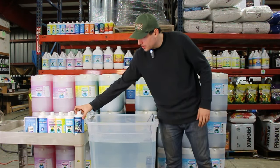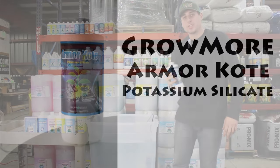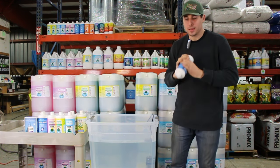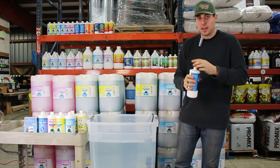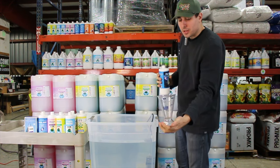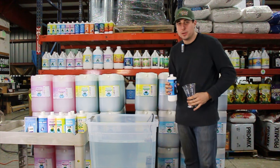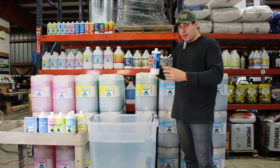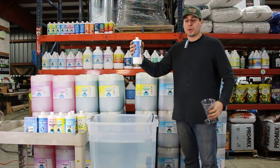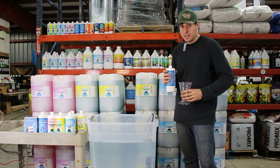So the first thing I'm going to grab, as mentioned earlier, is potassium silicate — this really great one from Grow More because it's extremely concentrated. Potassium silicate is often pretty thick, especially when it's this concentrated, so always give your nutrients a big shake. Now, this is a 25-gallon reservoir. Reading the bottle: five mL per liter, which means it's actually going to be 20 mL per gallon. For 25 gallons that's 500 mL.